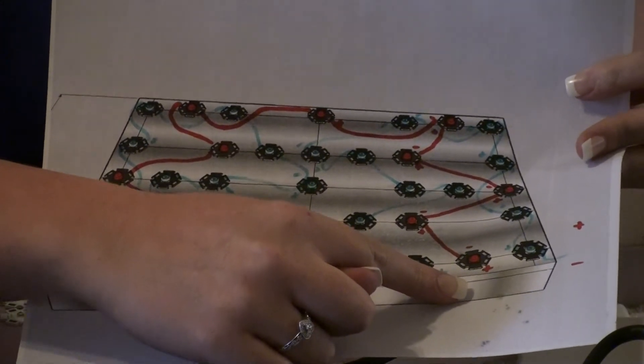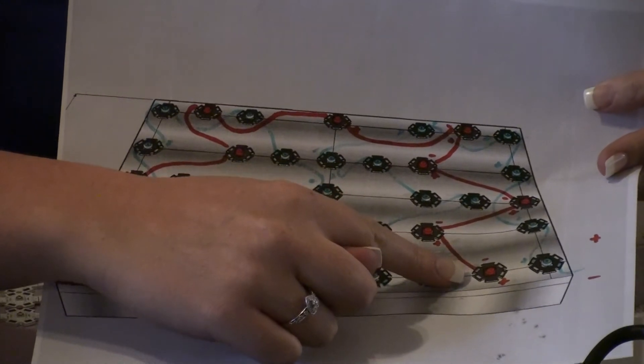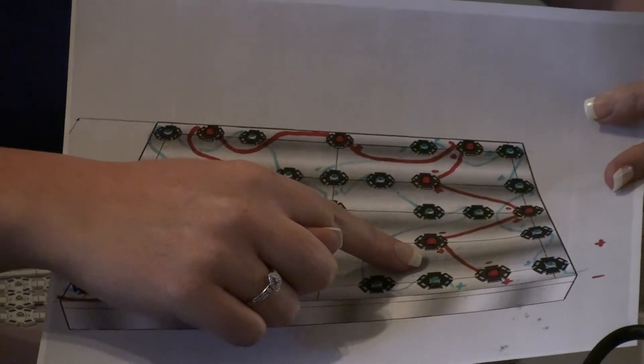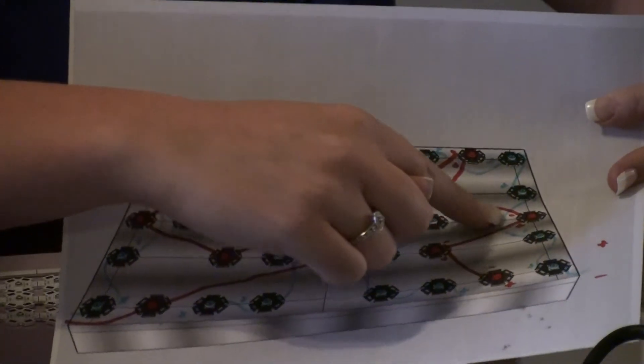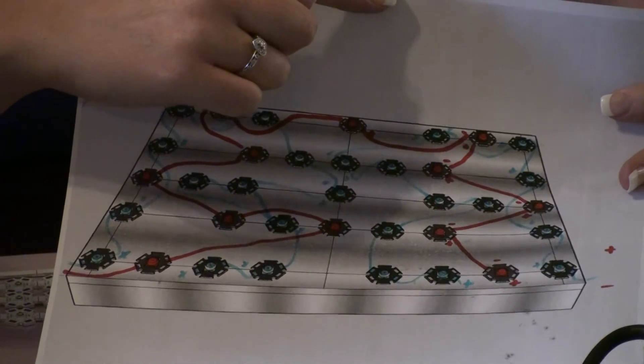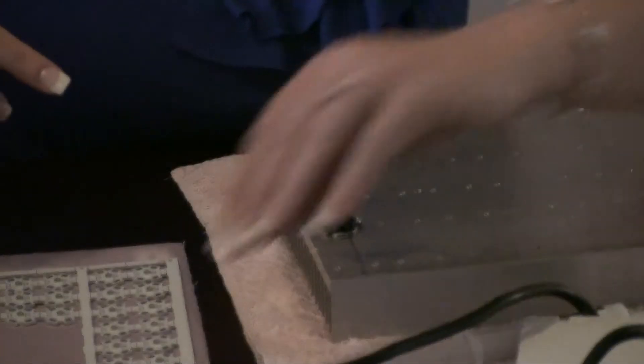Then from the negative post of that first LED, make a connection to your second LED's positive post. Continue wiring the remainder of the LEDs together in series by connecting them from positive to negative to that last LED. On that last LED, connect the negative post back to the black negative connection on your driver.